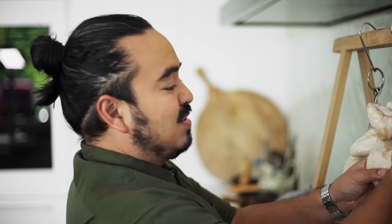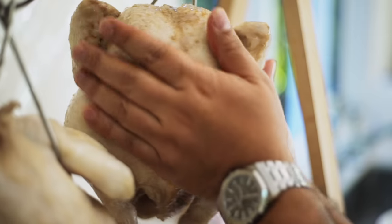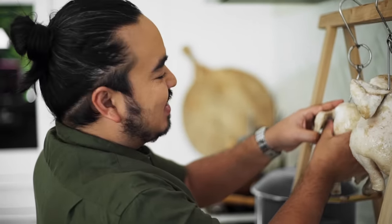Now I'm rubbing the chickens all over with clean hands and sesame oil. That will give the skin a lovely color, season it, and also stop it from drying out too much as it hangs.